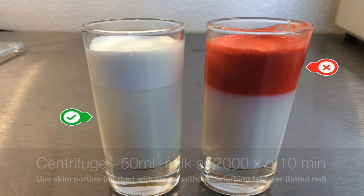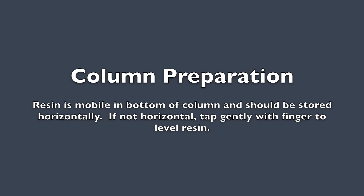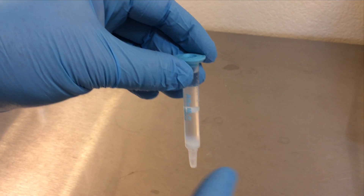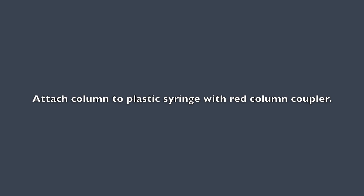Prepare your sample by centrifuging approximately 50 milliliters of milk at 2,000 times gravity for 10 minutes. Carefully remove the skim portion — the bottom layer of the milk — for analysis without disturbing the top fat layer, tinted red here for emphasis. You'll need 40 milliliters of skim milk for each affinity column. The resin in the column is mobile at the bottom and should be stored horizontally. If it's not horizontal, tap gently with your finger to re-level the resin.